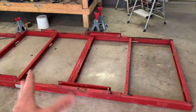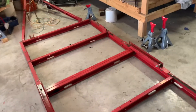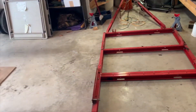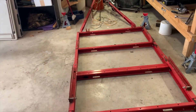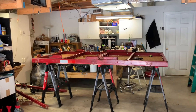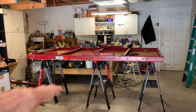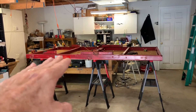I've got the bottom of the bed sticking up and I moved it over so I can start loosening the bolts and see if I can get it square and get the wobble out. I put the trailer bed on some sawhorses and some plywood.